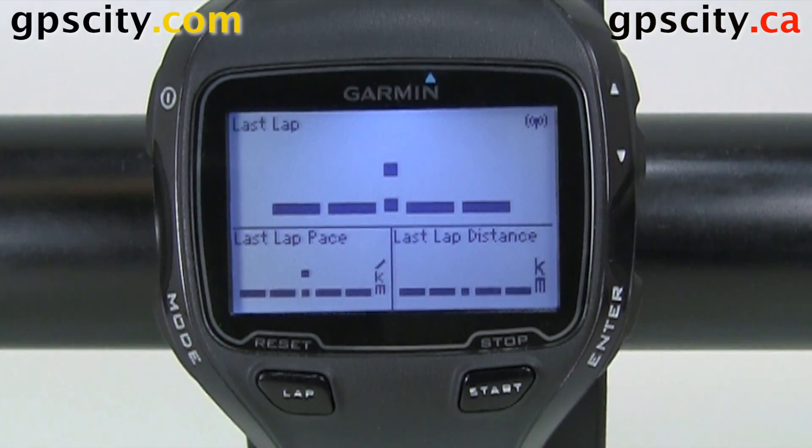Hello, Jesse here at GPS City. We have the Garmin Forerunner 910 XT in front of us today and I'm going to show you virtual partner in the run settings.